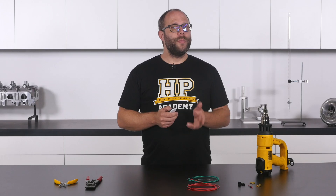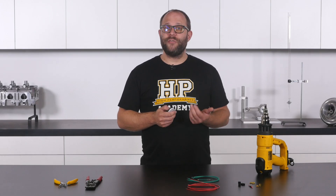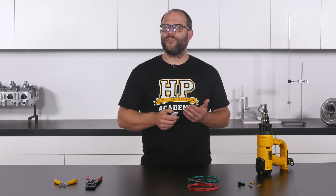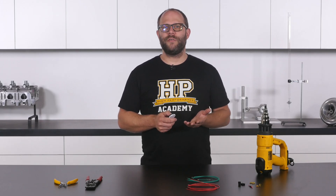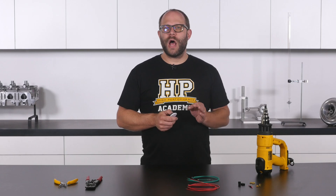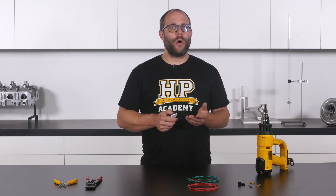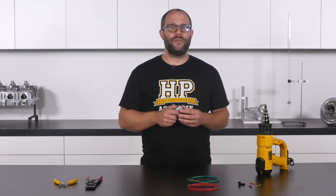Splice joins can be a common failure point, and we'll look at the processes in detail to make sure you have the information to complete the job properly. Open barrel splice joins are very similar to open barrel terminal joins, but we put them into a category of their own as the tooling requirements are slightly different. This is because we use brass open barrel connectors for our splice joins, and these need a very strong and rigid tool to make the crimp operation reliable and ensure that the tool doesn't flex.